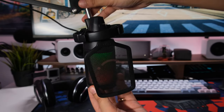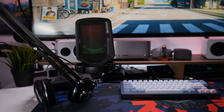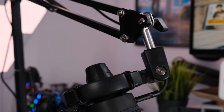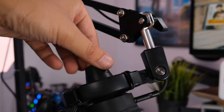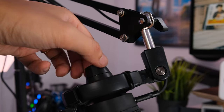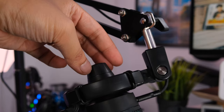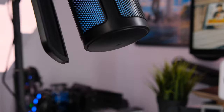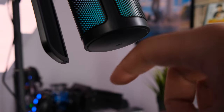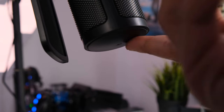The gain control is on one side of the microphone and the mute button is on the other. You can use this microphone in any orientation — face it down or face it up. The gain knob is pretty smooth when you need to adjust, but it's something I'd only really need to set once and forget about since I keep my mic in a consistent location. For the mute button, you tap it to mute and unmute — when the RGB turns off, your mic is muted.